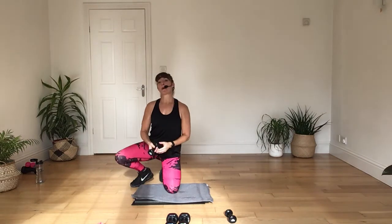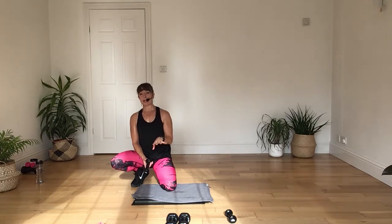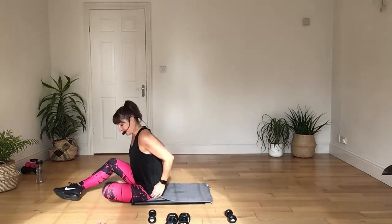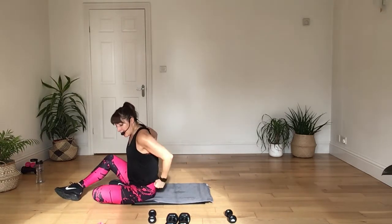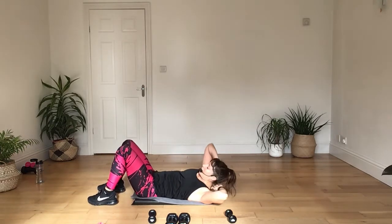Now I'm going to bring you round onto your back. I'm going to do some abdominal work. Then we're going to come back into the weights. We're going to do some abdominal work right now — a little bit of a mixture of things going on today. First thing, come round onto your back and let's get the abdominals started.